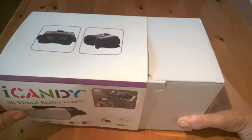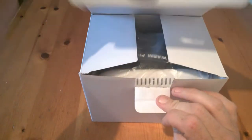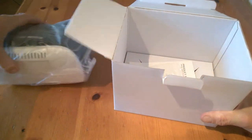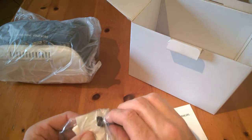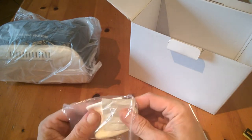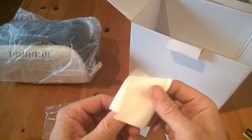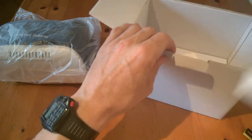Inside the box you'll find cleaning cloths, 3D goggles, and padded circles. Let's take the box apart — we get an outer sleeve that slides off, then our box opens up to reveal a little instruction booklet, the padded circles which we've already put on, and a cleaning cloth. So you have everything that you need.